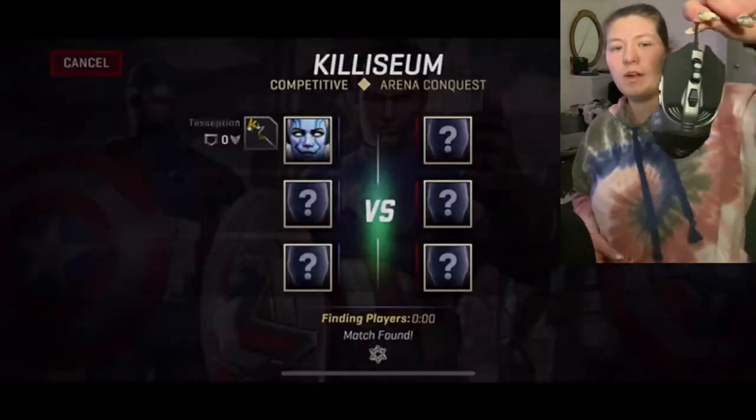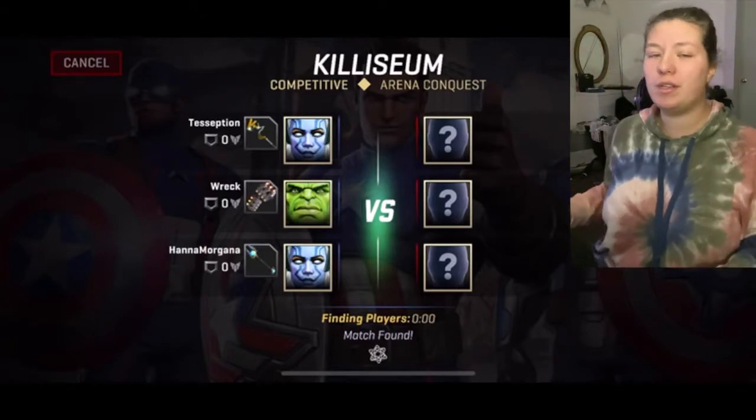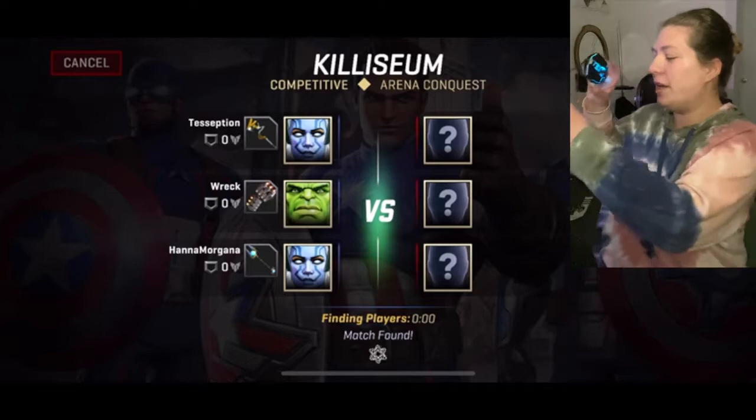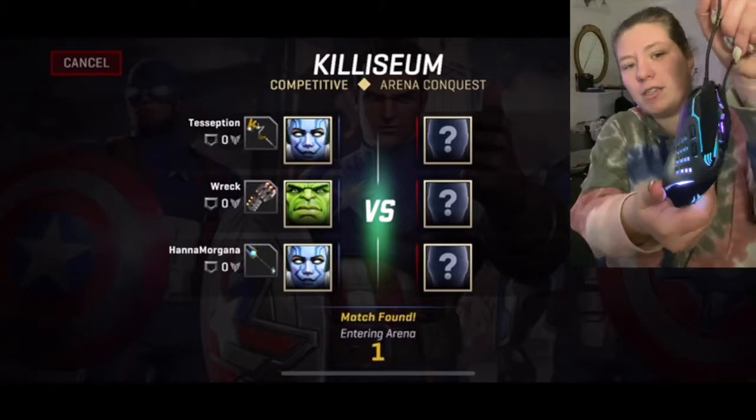This is what it looks like before I plug it in. I wonder if I'm going to get to program the lights — I don't think I'm going to. It's only a $10 mouse but I'll show you guys what it looks like. You guys can see here it's currently changing colors.